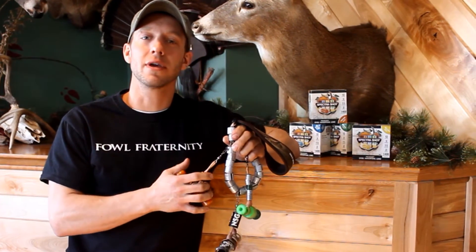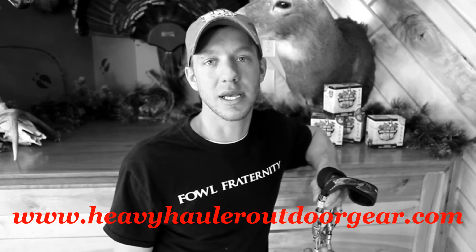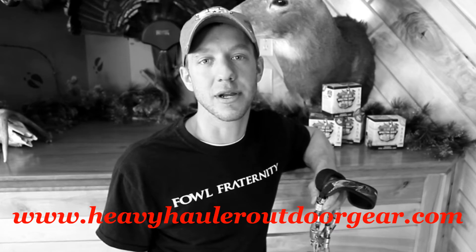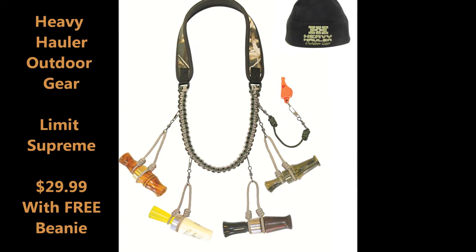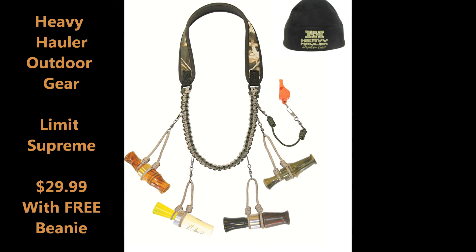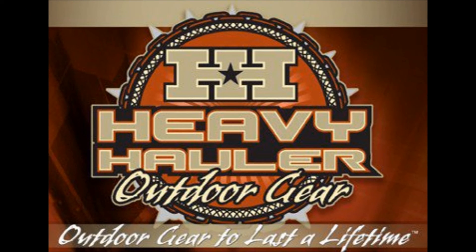Heavy Hauler Outdoor Gear Limit Supreme Lanyard. For more information on Heavy Hauler Outdoor Gear, check them out on their website, heavyhauleroutdoorgear.com. And as always, like, subscribe, and follow us right here on the Fall Fraternity's YouTube channel. We'll see you next time.